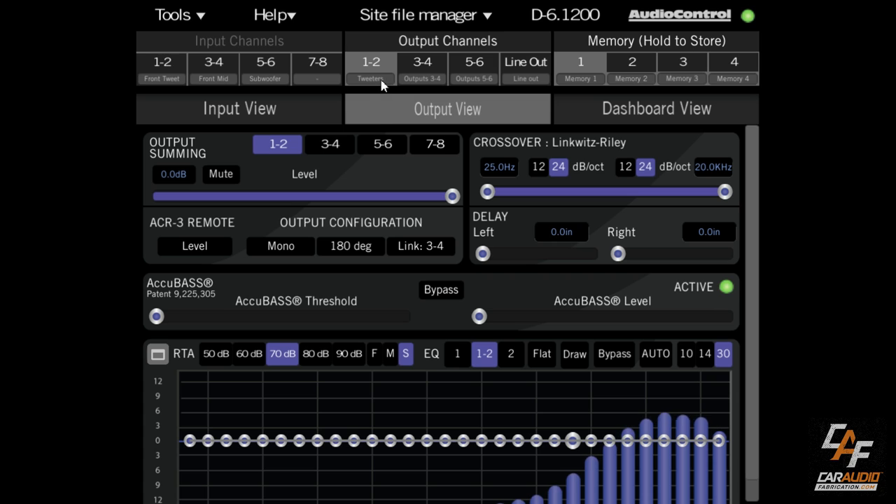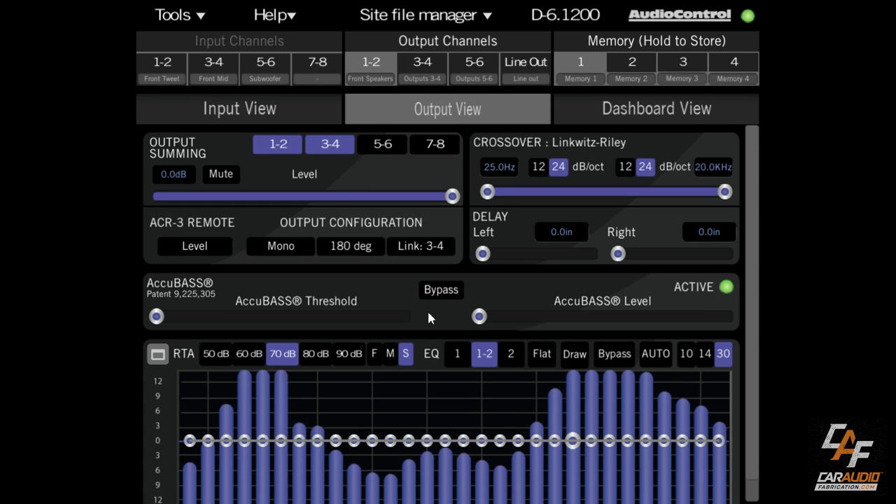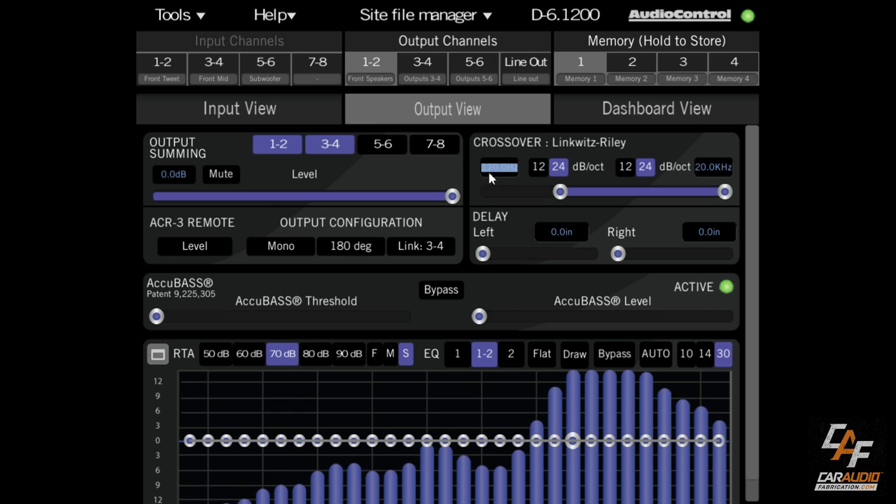As an example: if instead of tweeters we're using channels 1 and 2 for coaxial front speakers with both a woofer and tweeter built in, we need a full-range signal. We can sum channels 1 and 2 from input along with 3 and 4 just by clicking that button, giving us a complete full-range signal.